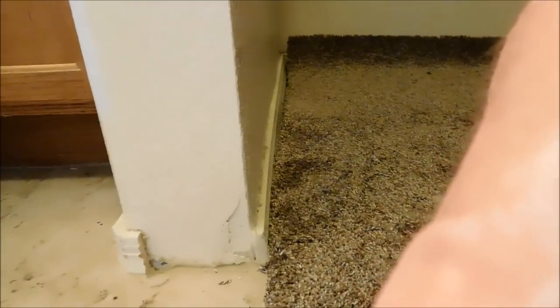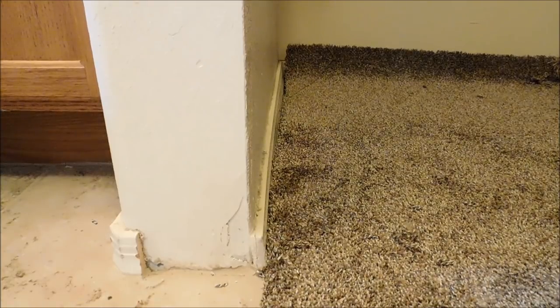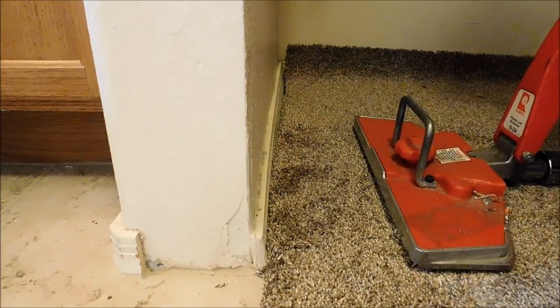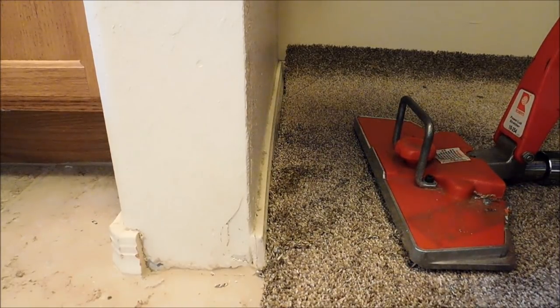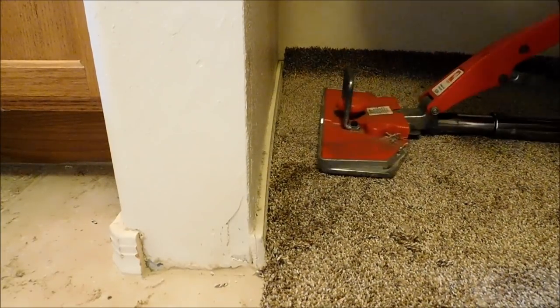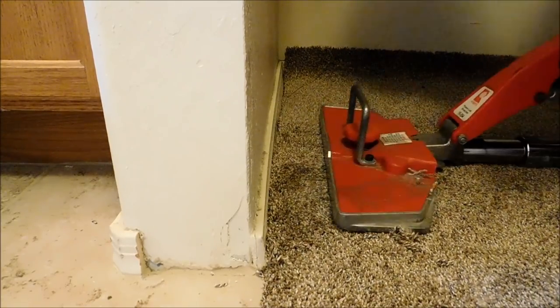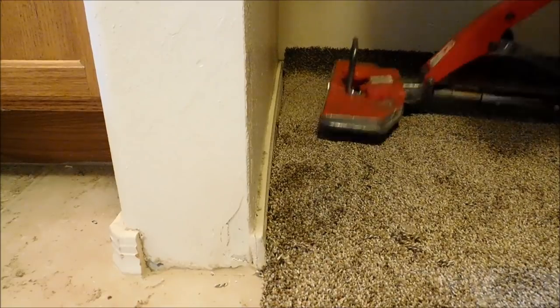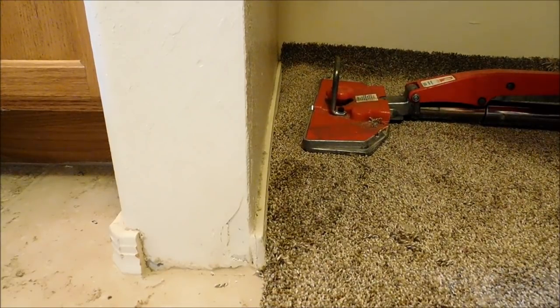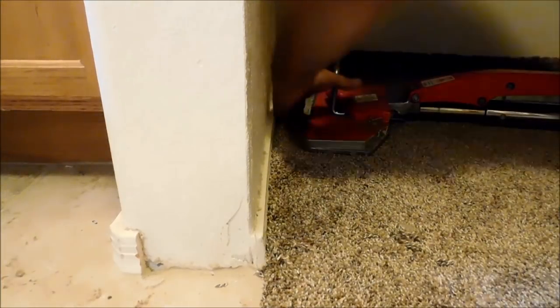This right here is still short because I started coming this way just to show you. Again, you just want to work it - you don't have to stretch it all at once. See how I'm just getting the carpet loosened up? This is just loosening, getting the carpet all nice and loose, so it's not stretching all at once.